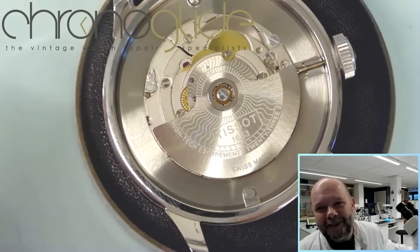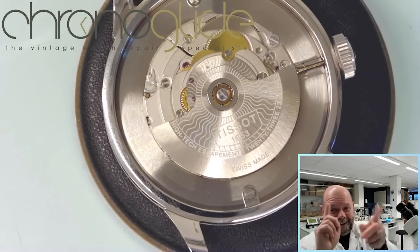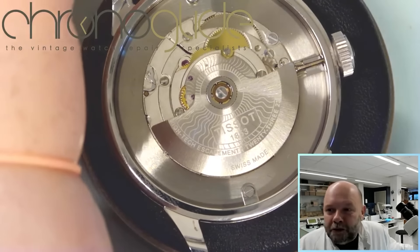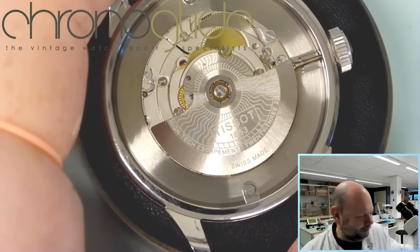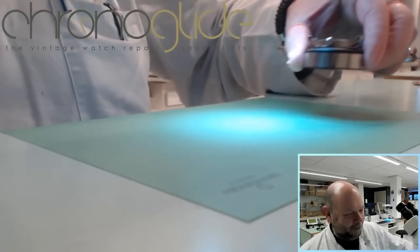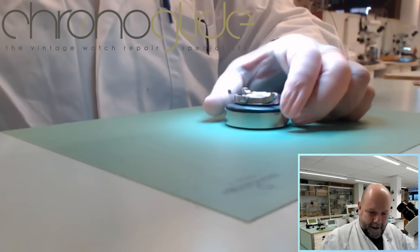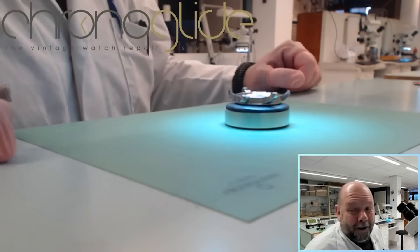And this is the bit that really got my attention and slight rage: 'high-tech escapement.' Keep that in mind — high-tech escapement. All signs of quality and a nice watch. But then I will show you the inside, and I'm wondering if you were aware of this.